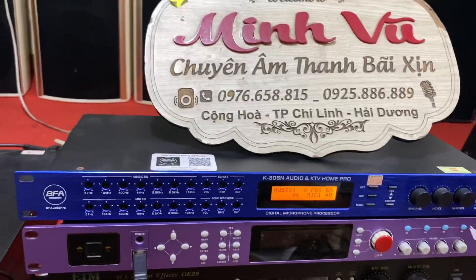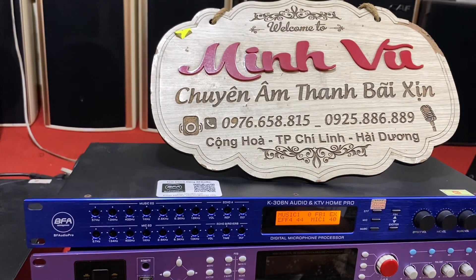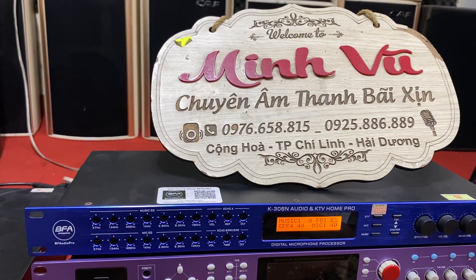Vừa Echo vừa Divert, hát chừng nhớ hơn. 1, 2, 3, 4, 5, 6, 7, 8, 9, 10.